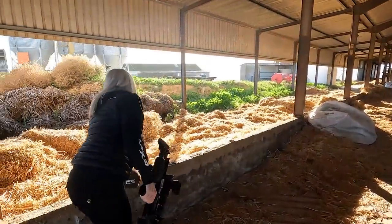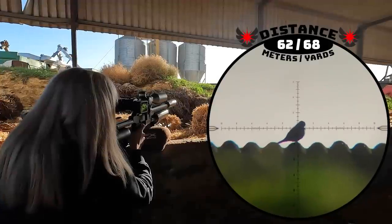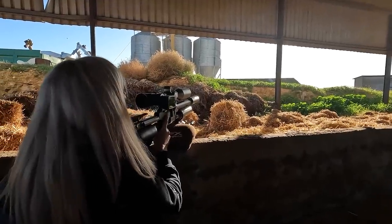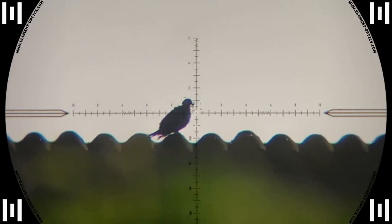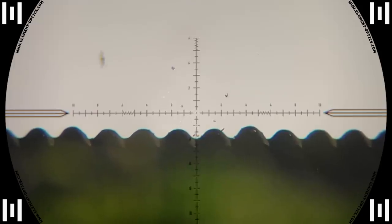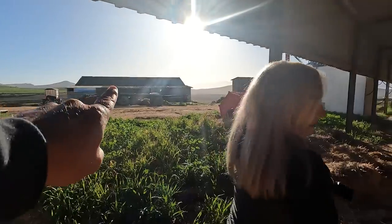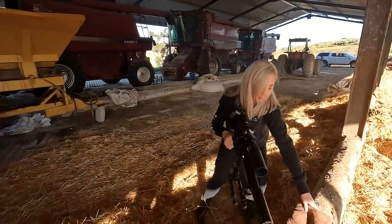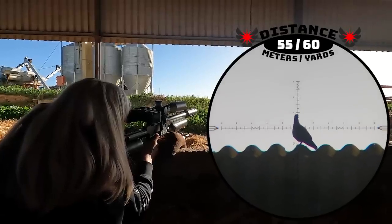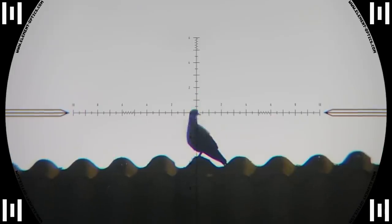We walked around a bit and Maggie was already on the first pigeons — quite a few on the roof. She set up and got a nice one for her first pigeon of the day at 62 meters, hitting it right in the vitals. She then lined up on another at 55 meters — a stunning neck shot that left him completely paralyzed.